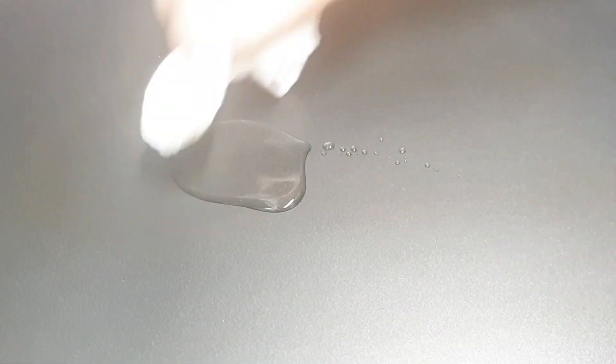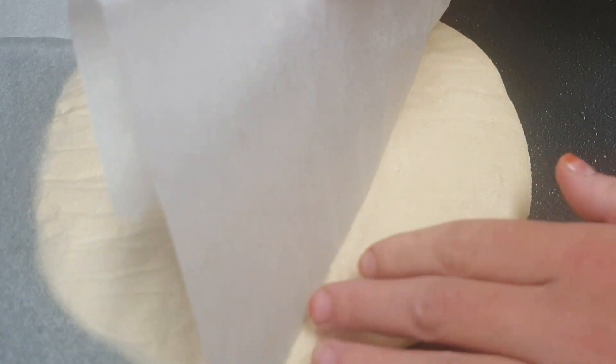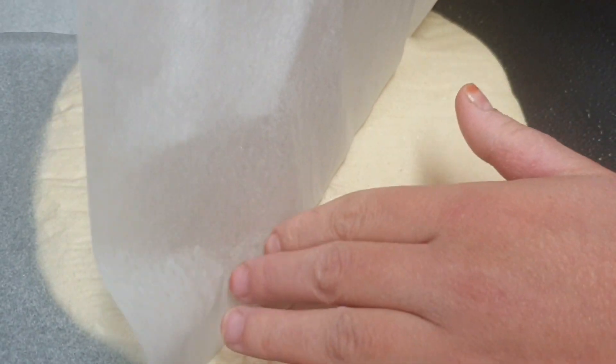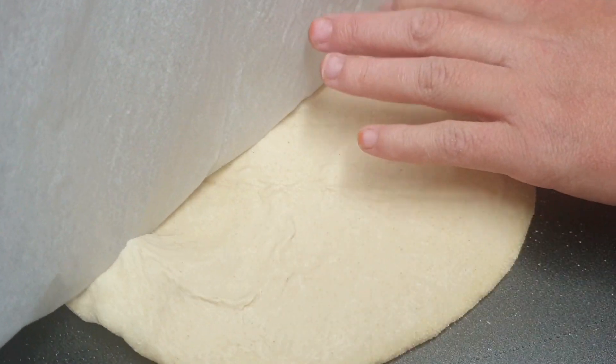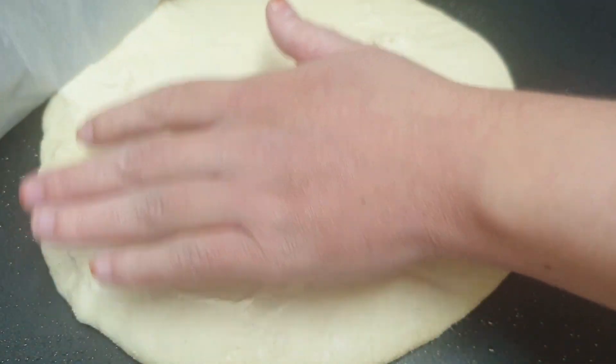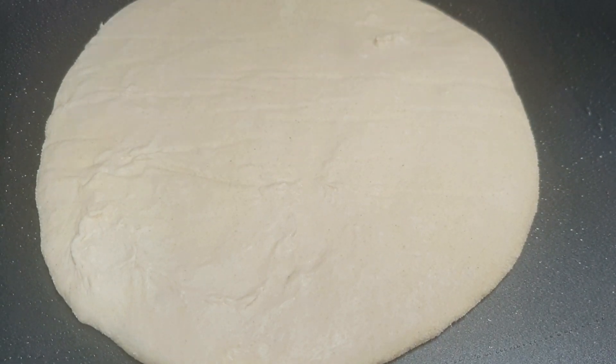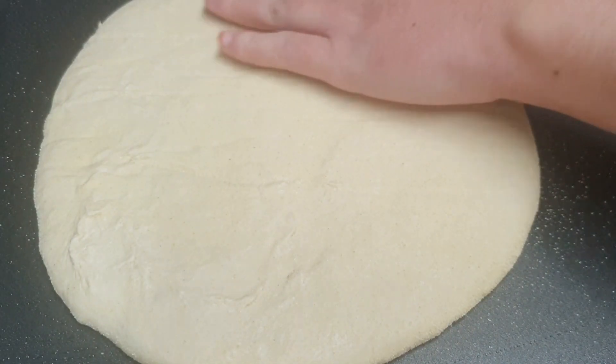Aquí tengo mi plancha. Le he puesto una cucharada de aceite de girasol y lo voy a untar bien con un poquito de papel de cocina, porque no quiero que se fría, solamente es para que coja ese color dorado. Directamente cogemos el pan de nuestro papel vegetal y lo pasamos a la plancha. Lo vamos a dejar cocinar a fuego medio; a mí me ha tardado unos 7 minutos por cada cara.